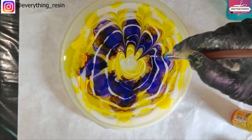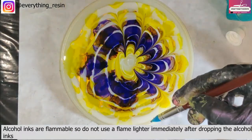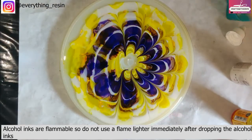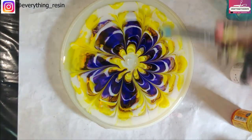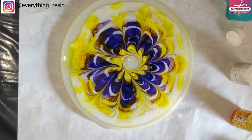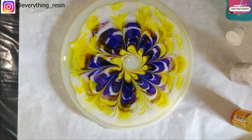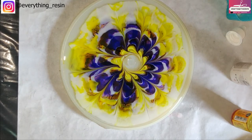Do not use any kind of heat or flame over the alcohol inks immediately, as alcohol inks are flammable and may catch fire. You can already see the white spreading and coming towards the middle. I've done my design and I'm going to allow the resin to completely cure — we'll demold this tomorrow and see how it goes.